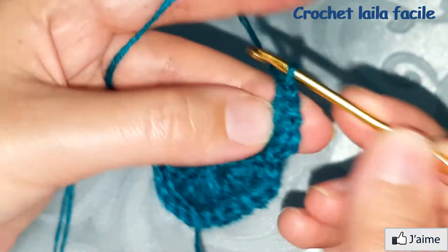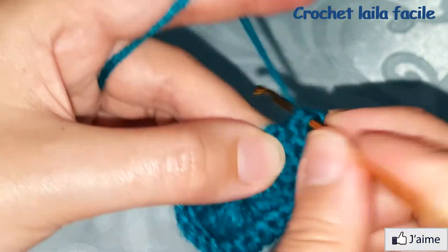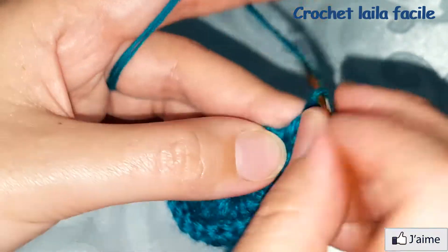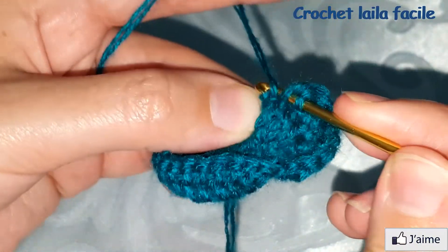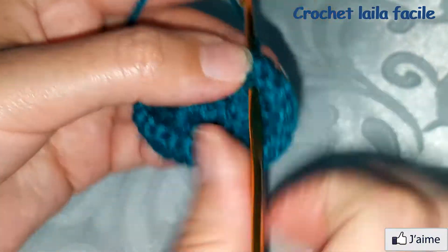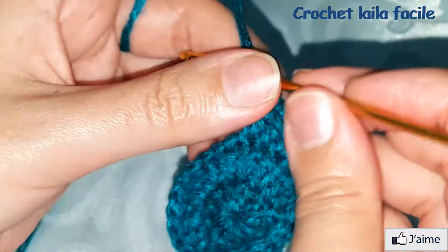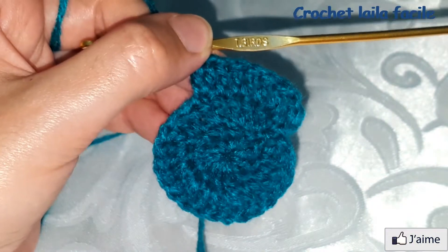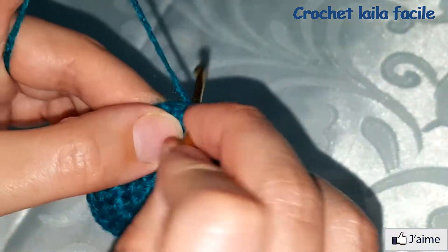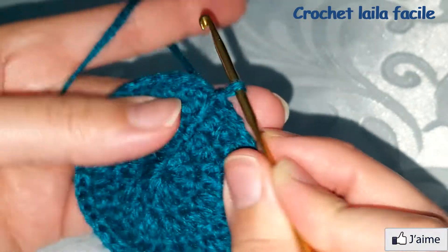نتابع النمط: غرزة واحدة ثم غرزتين في نفس المكان بالتناوب حتى نصل إلى آخر الدائرة. نغلق عند السلسلة الأولى بمنزلقة.